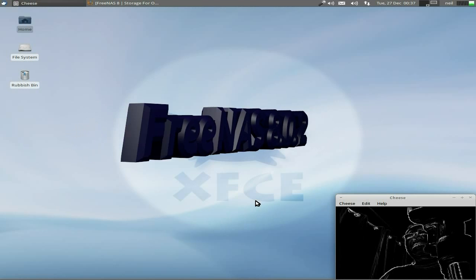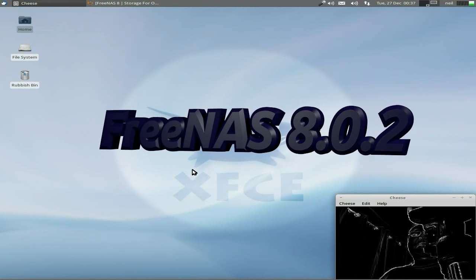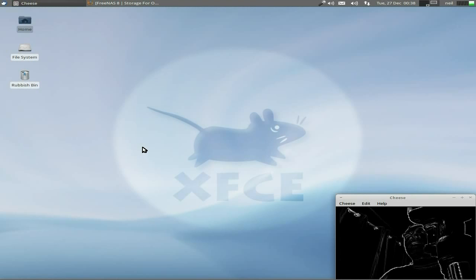Today we're going to do a bit of something different: Network Attached Storage. Now I don't know if you're like me - you've got a lot of stuff hanging around: hard drives, motherboards, cases, RAM. What do you do with it all? Well, hopefully if you've got big enough discs, you can make yourself a new FreeNAS box. Just put it all together and off you go.